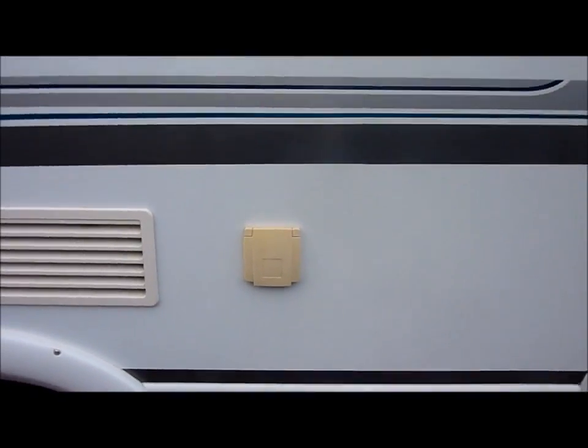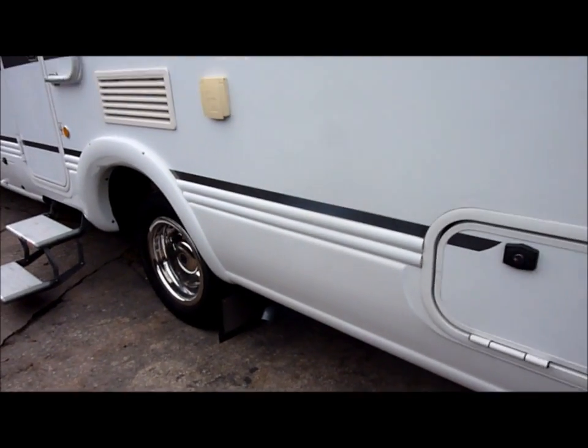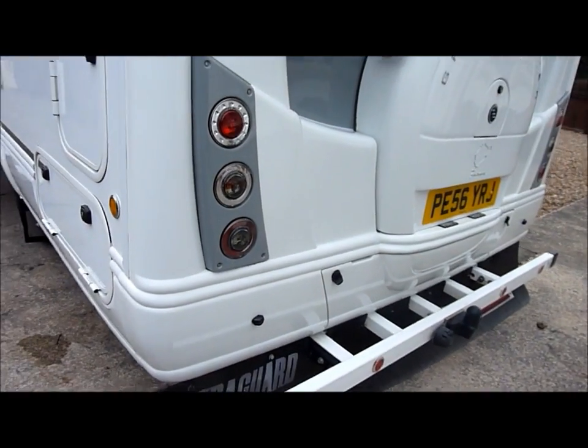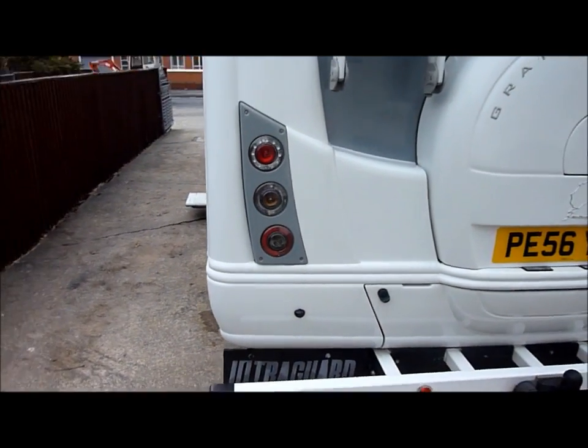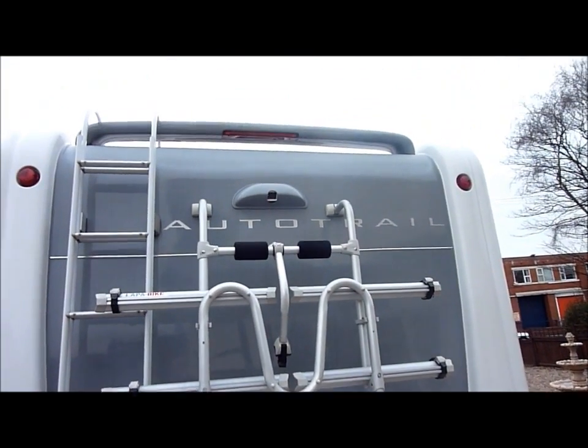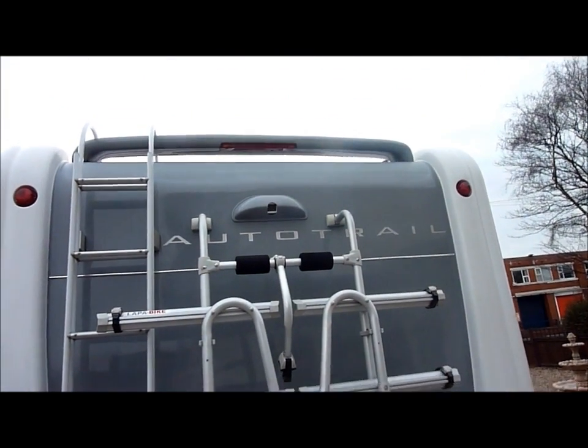Gas barbecue point. It has rear mud flaps, rear steadies, rear dirt guard, bicycle rack, reversing camera, and the optional ladder fitted.